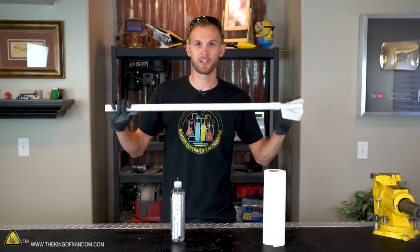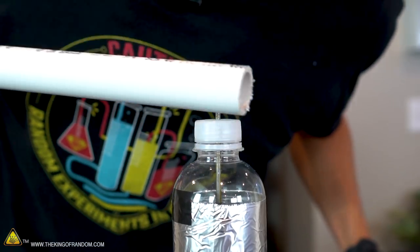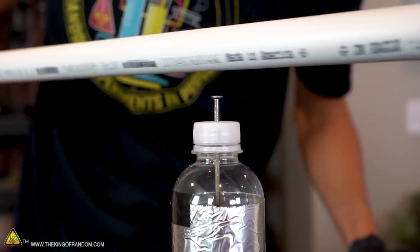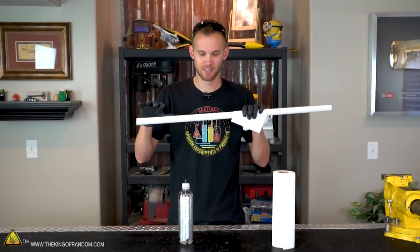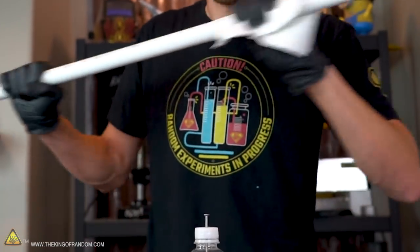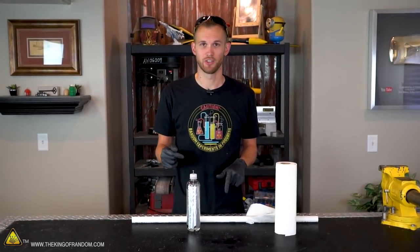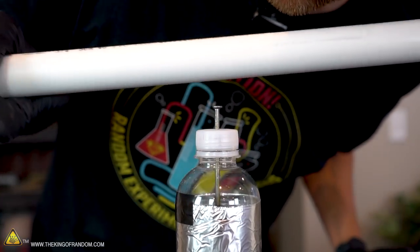With the static charge built up in our PVC, it's time to transfer it into our Leyden jar. We'll do this by just passing the PVC pipe very close to the nail. It sounds like if you've rubbed a balloon on your hair, or if you've ever had one of those old CRT screens right when you turn it off — it makes that crackling noise. I've now charged up the PVC and put that electricity into our Leyden jar five or six times, so I think it's time for a test to see if it will discharge.